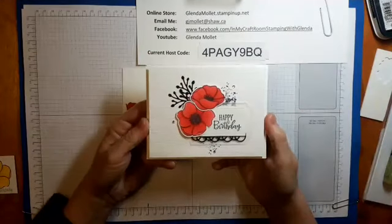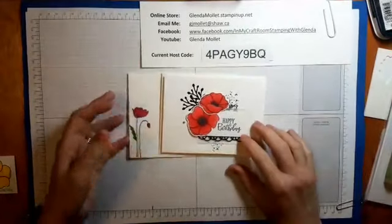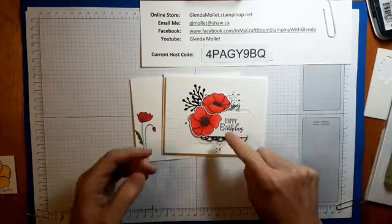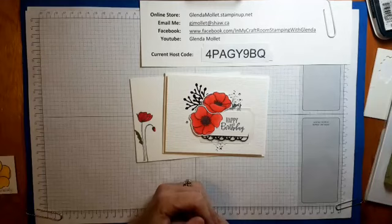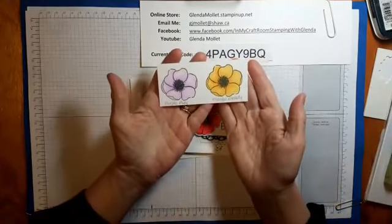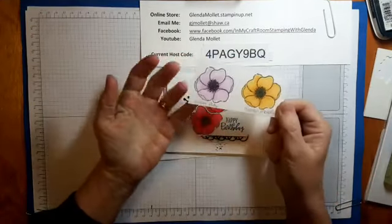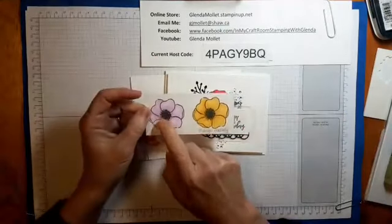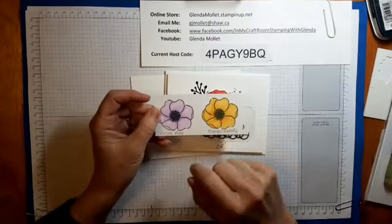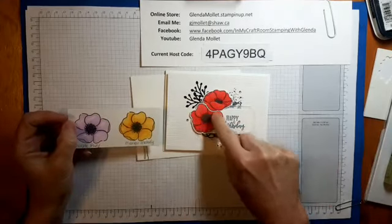I cased this card from my friend and fellow demonstrator Wendy Lee and I added a few things to make it my own, but it's basically her card. On this one the poppies are painted in Poppy Parade, but we're going to do a different color today. I also did a couple of sample colors — this is Purple Posy and this one is Mango Melody.